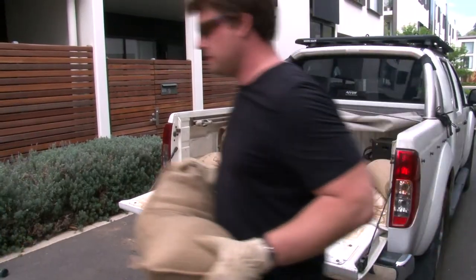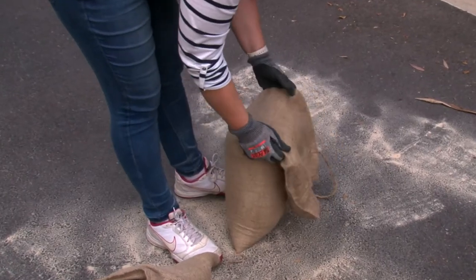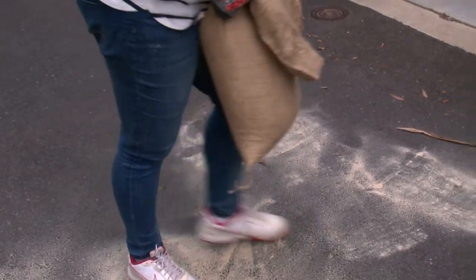Secondly, make sure you do not overfill the sandbags. They can get very heavy, especially when they are wet. Two thirds full is ideal.